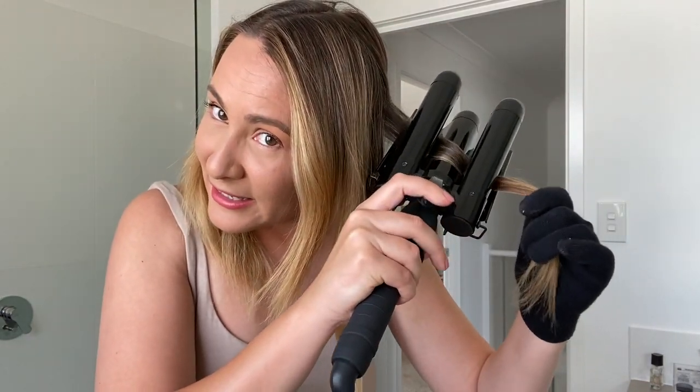So again, we're going to clamp it. The thicker the section, the more area covered and the more messy wave it creates. The smaller the section, the tighter and nicer the mermaid curl will be. I love seeing the color of my hair — the two tones of brown and blonde are just so pretty. There's something so therapeutic about hair styling. Usually I'd be listening to a podcast or an upbeat song while doing this.